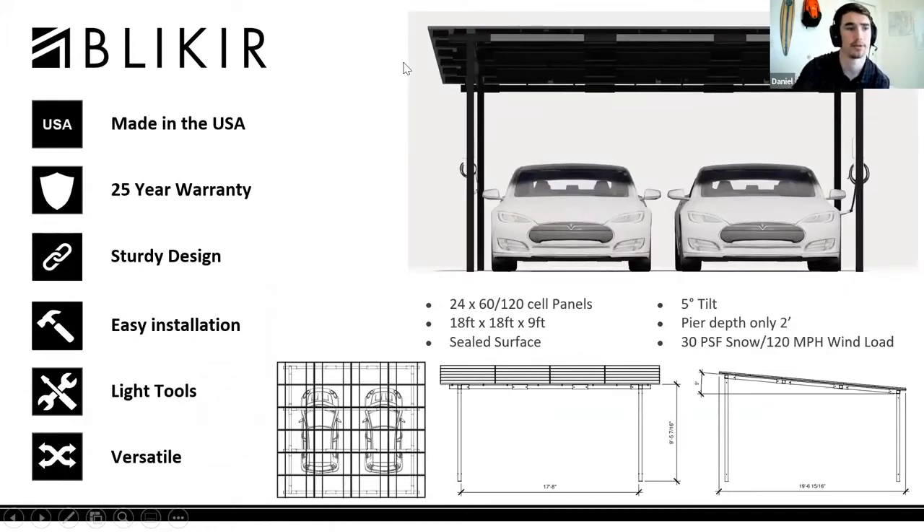Bleakyear is currently offering a two-car carport and a single-car carport design as well. The thing that's really exciting about these is it's a unique solution for residential carports with a simple, sturdy design that's really easy to install. The main takeaway is that these carports can be installed by two people in a relatively short period of time.